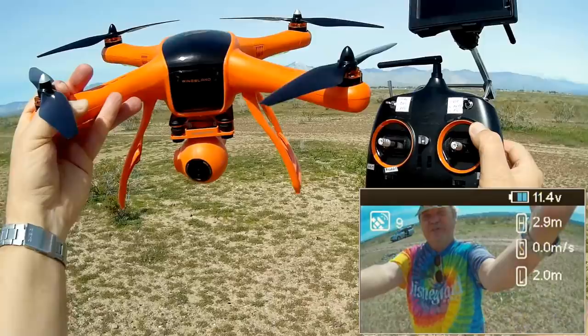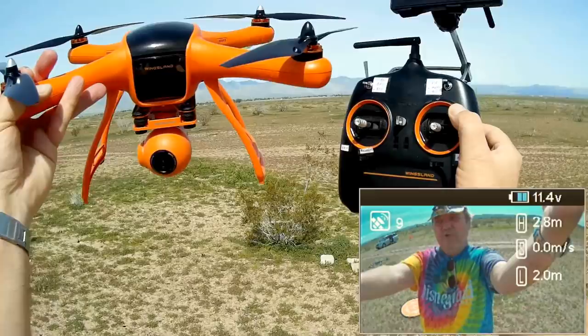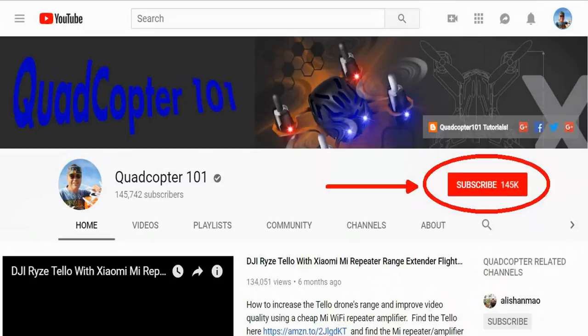That's the Wingsland M1 — hope you enjoyed this flight. This is Quadcopter101 signing out. If you want to get your own shout-out in one of my future videos, make sure you subscribe to my channel and click the bell button next to the subscribe button so you get notified when I release a brand new video immediately.